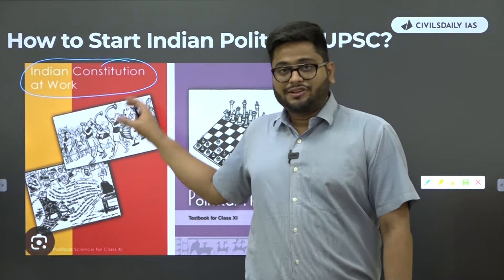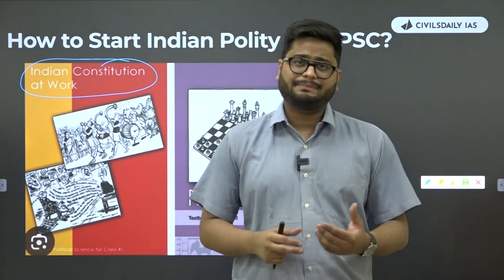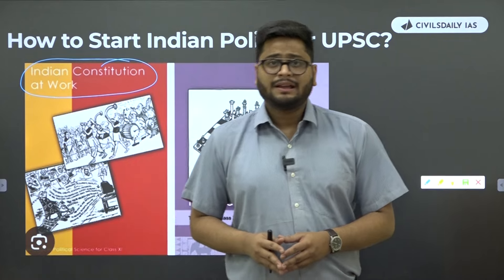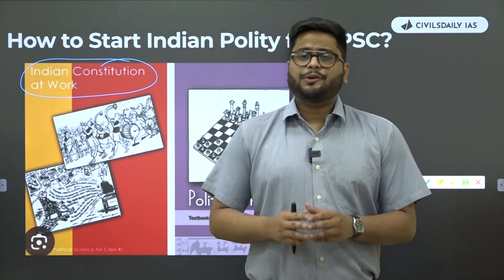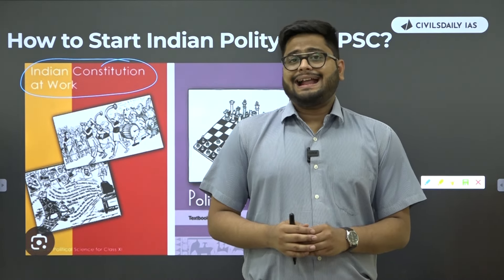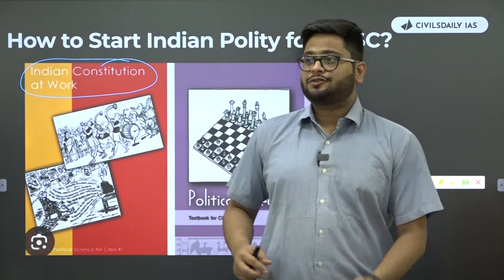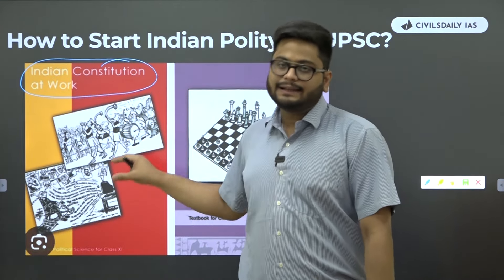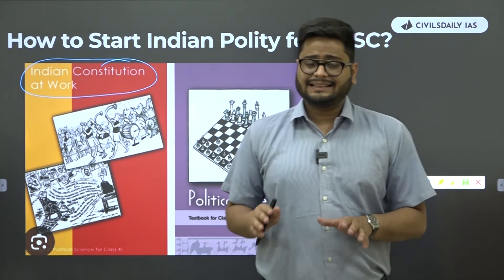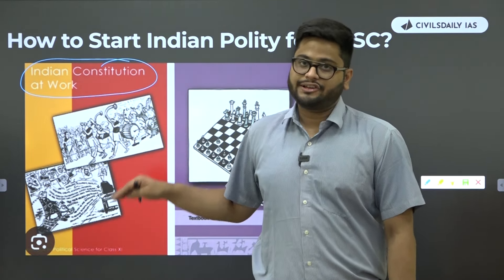The chronology of this book will start with the constitution and its philosophy, take you to fundamental rights, DPSP, elections, the three pillars — executive, legislature, judiciary — local self-government, and federalism. It's a beautifully designed book written for an audience of 15 to 18 years of age and in the most effective and simple language possible. This book remains the ideal book to start UPSC preparation for polity, and this month of May you should be reading it before starting your foundation classes.